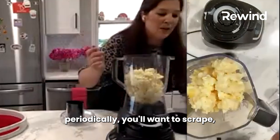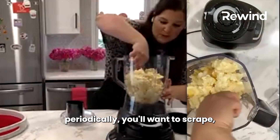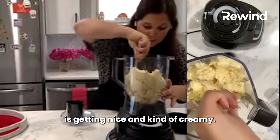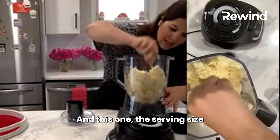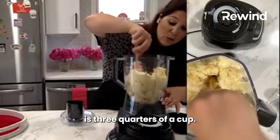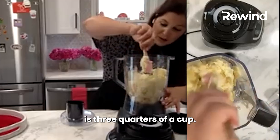Periodically you'll want to just scrape it down. At the bottom it's getting nice and kind of creamy. The serving size is three quarters of a cup.